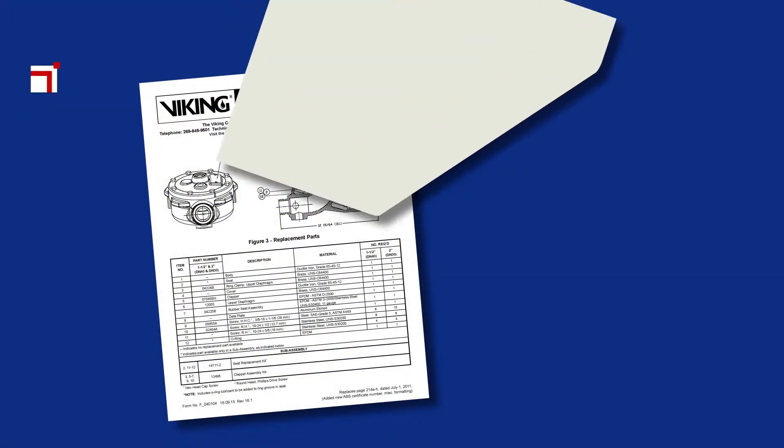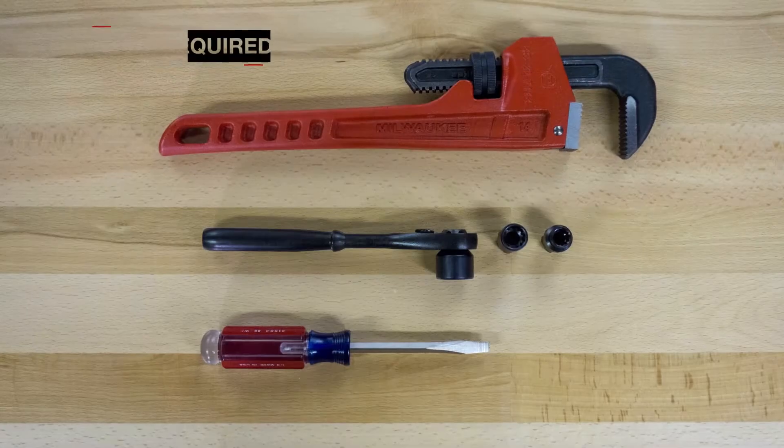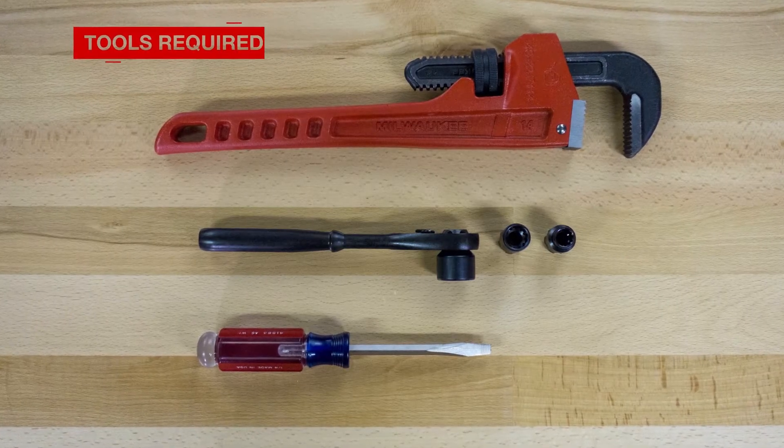Prior to working on Model F deluge valves, refer to the appropriate data sheets for placing the system out of service. Here are the tools that will be needed to install the repair parts.